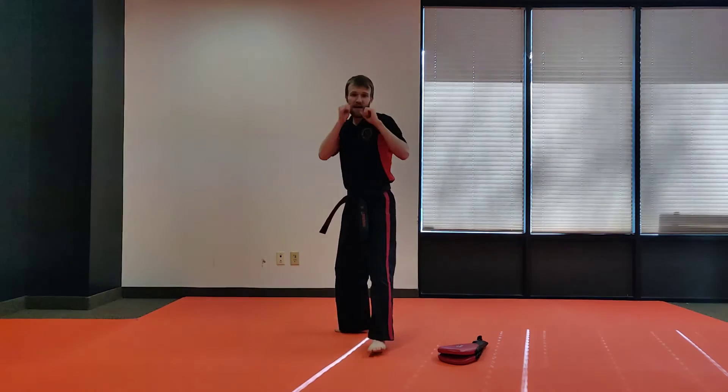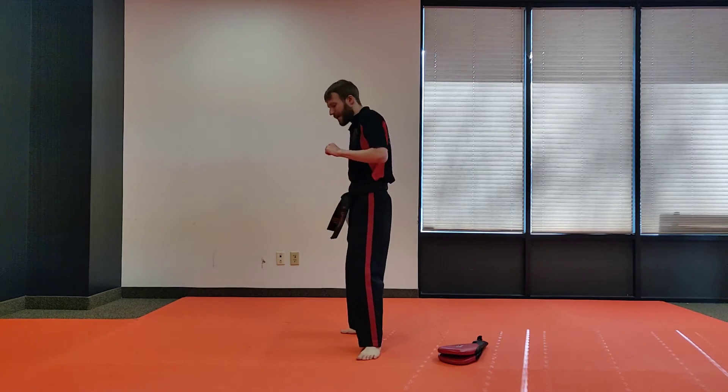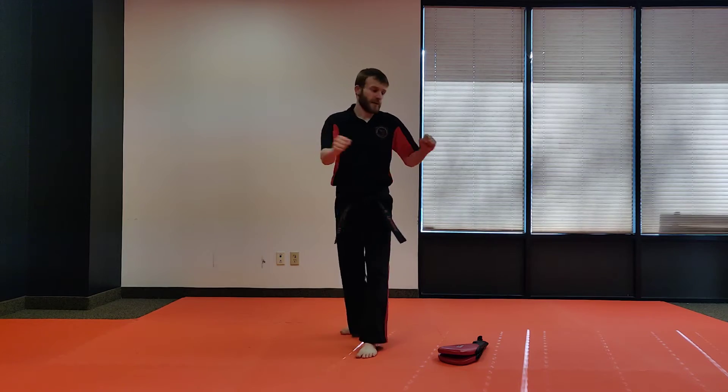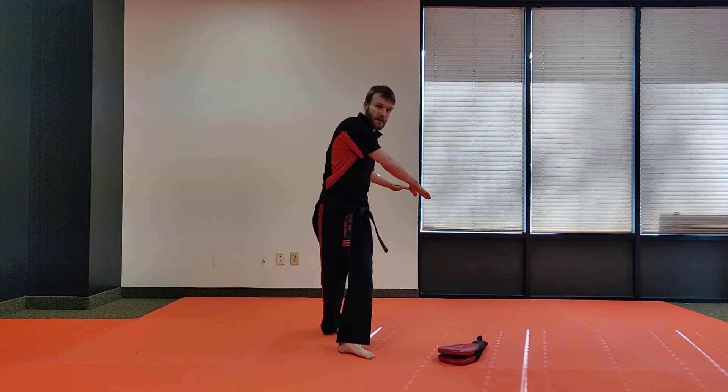This is called a spin hook kick. My hands are up. Now a big rule with spin kicks: I'm always gonna go towards my back leg. So I'm gonna spin away and go towards the front. If you spin and your legs twist — see how my legs are all twisted up like this? — you did it wrong. You spun the wrong way.